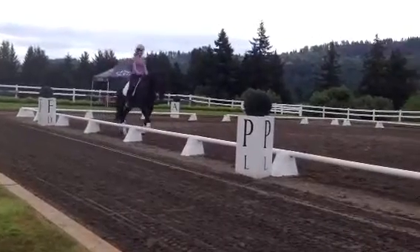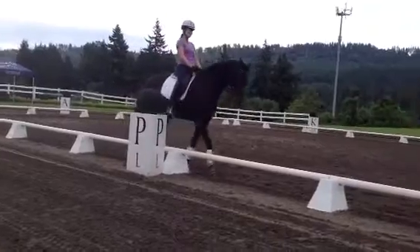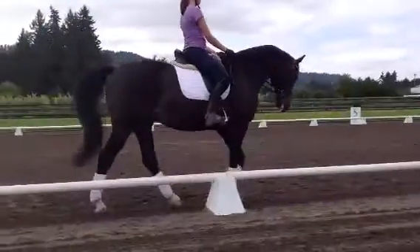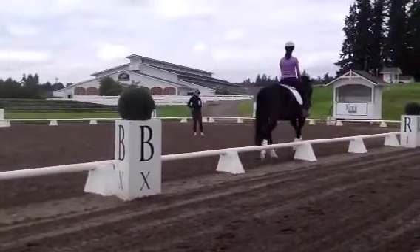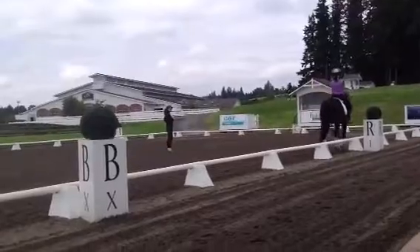Off we go. Well done. He's like, are we going to go to work again? I like work. I like work a lot. I'm liking the trot now. Good, now you can ask him to trot. Isn't that the same feel that you have when you're asking to bring him back to the walk? Isn't that the same feel as the trot?